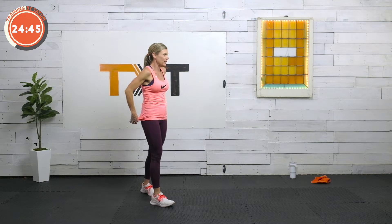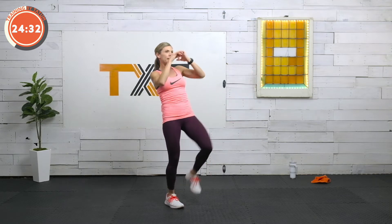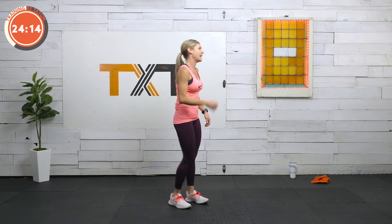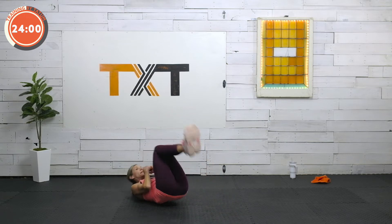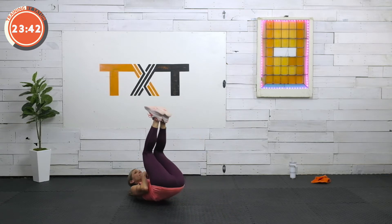Now we're going to do high kicks, alternating. Right out in front — stay with one side for 30 seconds. I'm trying to lean back, engage my core, get as high as I possibly can with these tight hamstrings. You might just kick more with a straight leg here. Find what works for you. We're going to do a rolling crunch with a cross punch. You're going to come back, come up, cross, cross. If rolling is too much, you can sit up and cross, or stay low and just do a little crossover. Don't sacrifice that lower back — any kind of pain, stop.